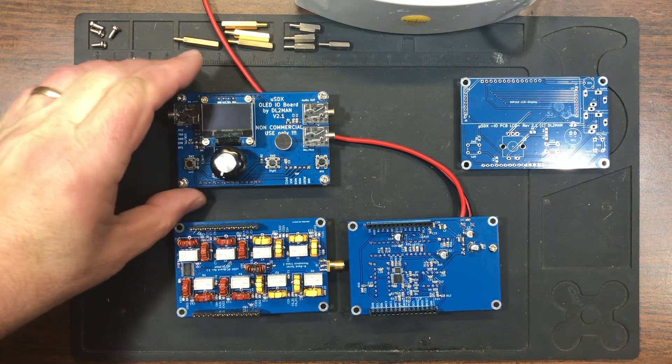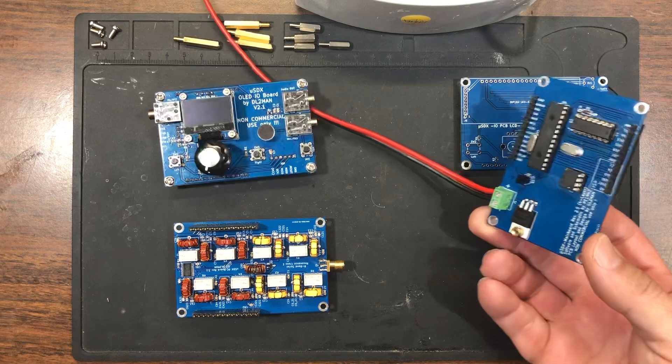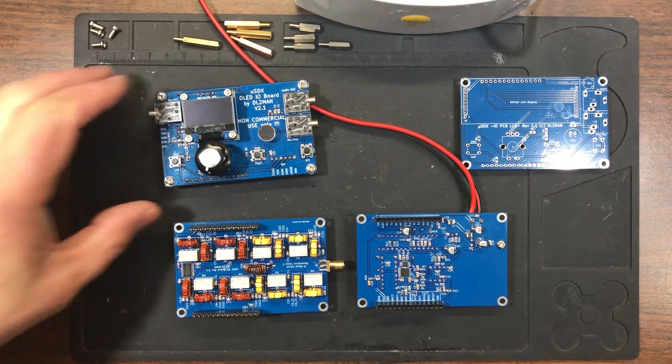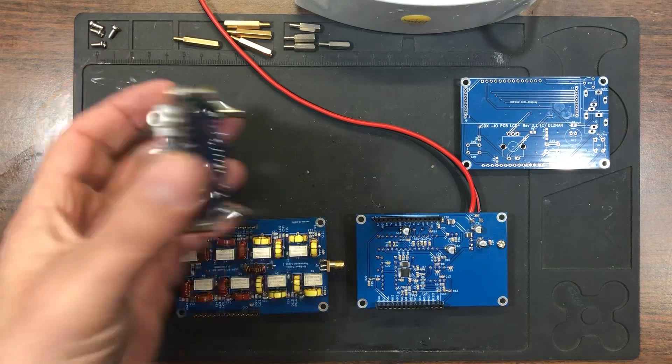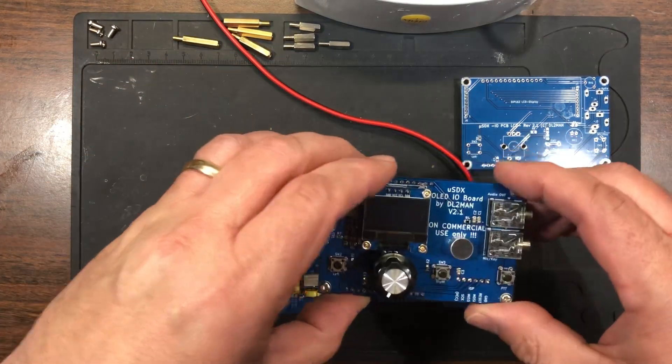These boards were manufactured by JLCPCB and took about two weeks to be manufactured and shipped into the US. They're pretty decent quality — I have not had any problems with them. Essentially all the components were purchased from Mouser or DigiKey, and for the most part everything went well. Everything powered up fine, so I just wanted to show you what the boards look like.